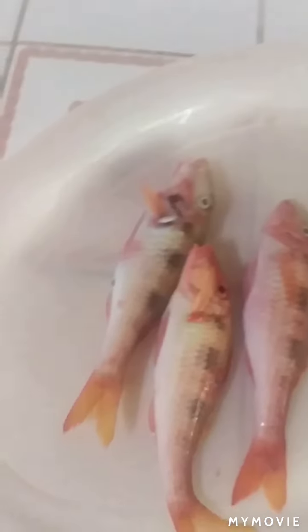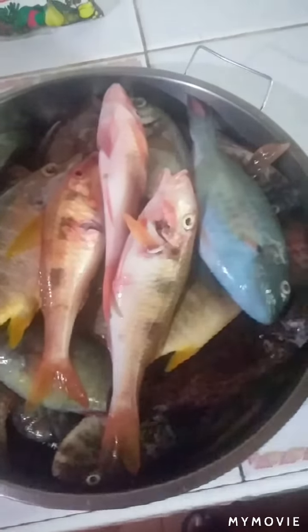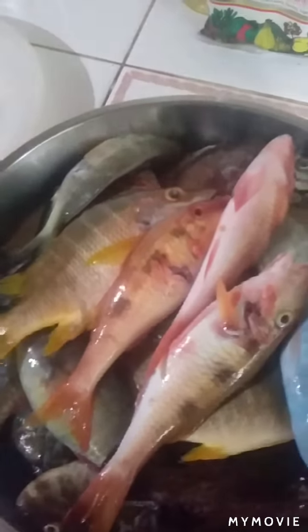So guys, comment below and tell me how you want to see me prepare these fish, okay? Like, share, comment, and subscribe. I may have plenty of things to show now.